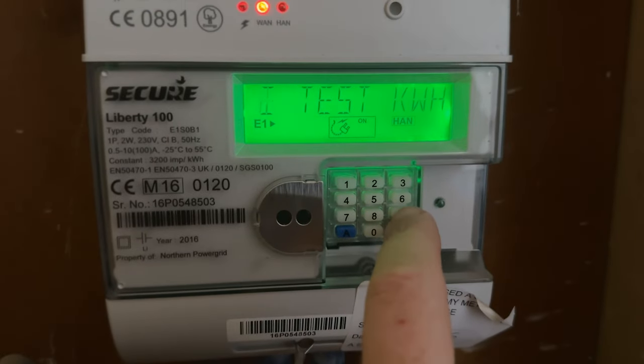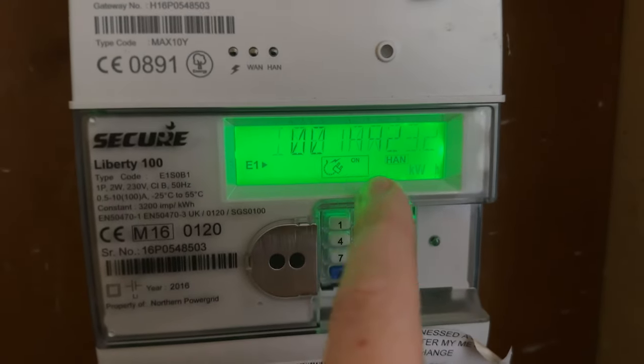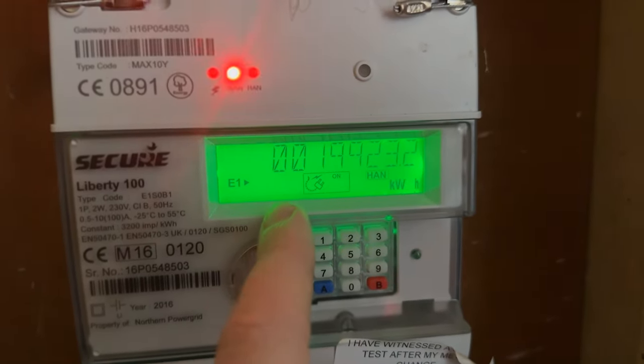You can scroll through again to get to number nine — I've gone past it. The IMP KWH is the single rate tariff reading; this is what you need. Hopefully that helped you if you're looking for the single rate tariff reading on this particular meter.